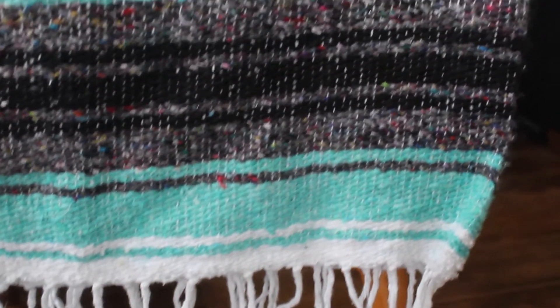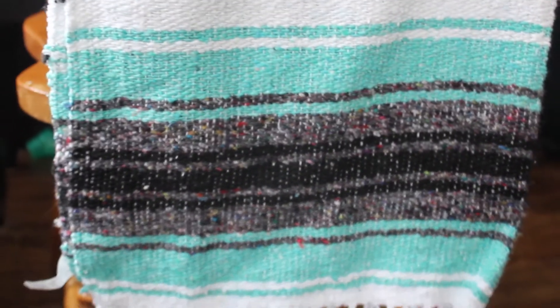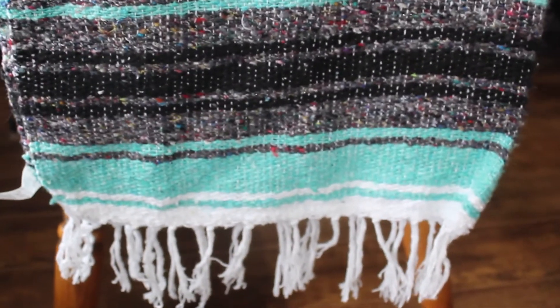That all makes caring for your blanket a lot easier as well. There's no wool in it — it's all cotton, polyester, and acrylic — so you can just toss it in the washer, toss it in the dryer, and it's going to come out perfect. It's going to come out softer and softer every time you wash it.